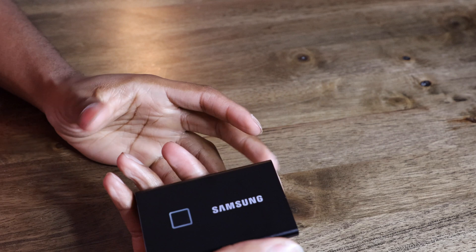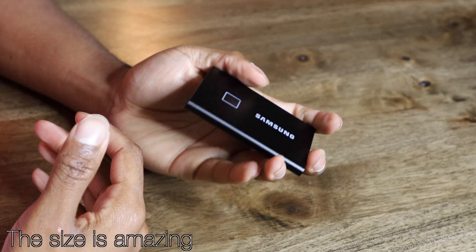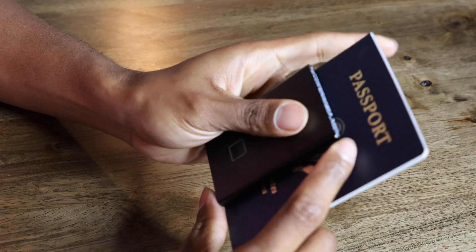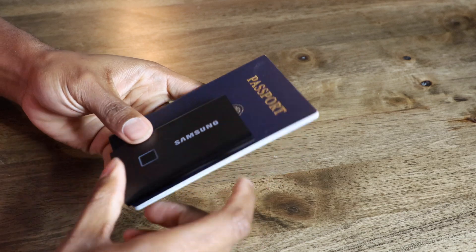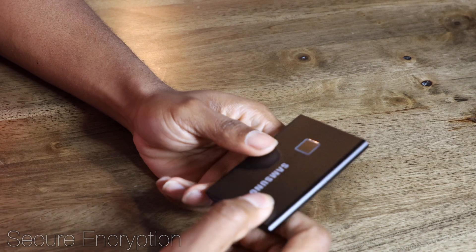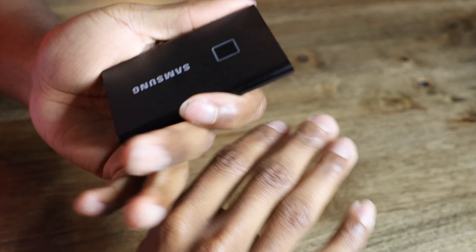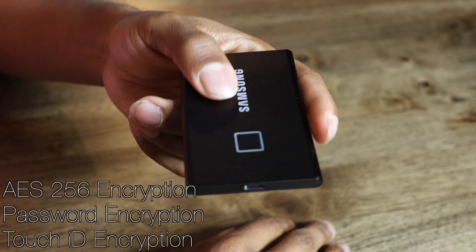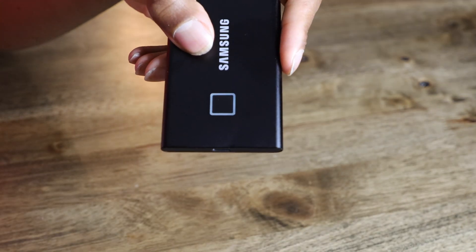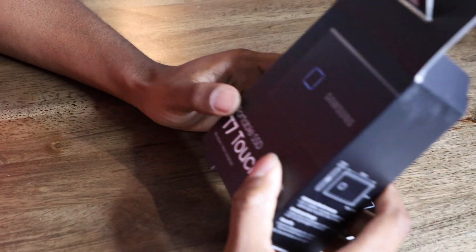Here's a cool thing about why I like Samsung products, especially their hard drives and SSDs — they're really small. It's definitely travel-ready, smaller than your passport and smaller than your phone. It's pretty safe and secure too. You don't have to worry about someone stealing it because even if they did, they'd have to crack both your password and your fingerprint. All your data will be safe and secure — that's a thumbs up for Samsung.